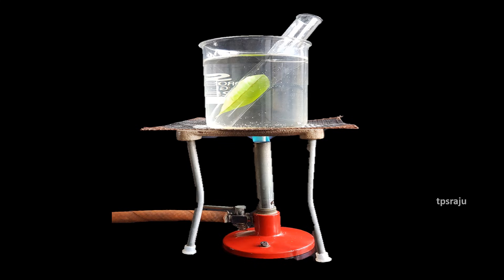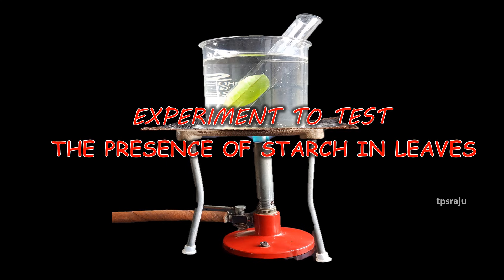Hi, good morning. Today we are going to do an experiment to test the presence of starch in leaves.